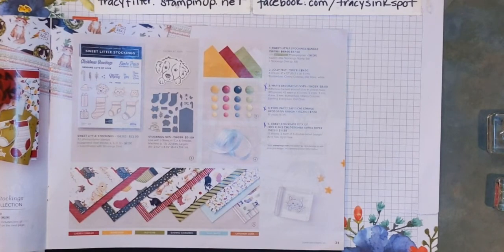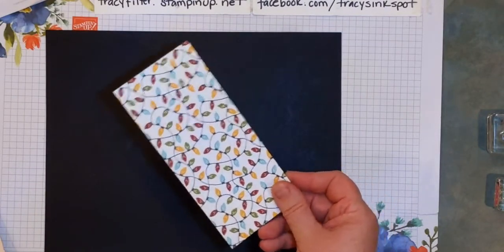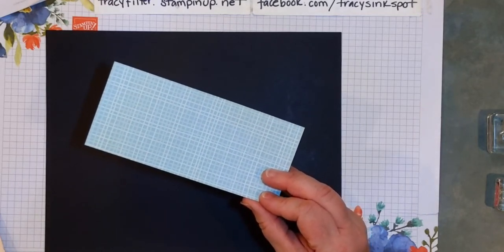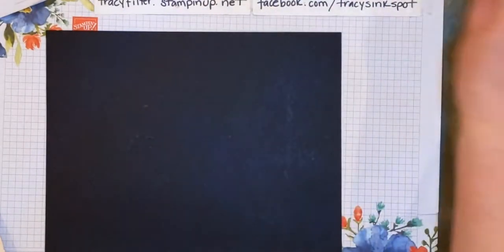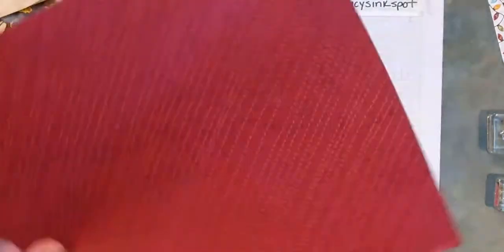Let me start by showing you the designer series paper. This particular one I've used a lot so I only have this little smidge left. It's really neat because it has a plain pool party check on the back, and then this one is my absolute favorite — the string of lights. I'm totally in love with that one. And who can resist this cute little doggy and kitty peeking out of a package, and then there's a really neat just-stitched cranberries design aside.